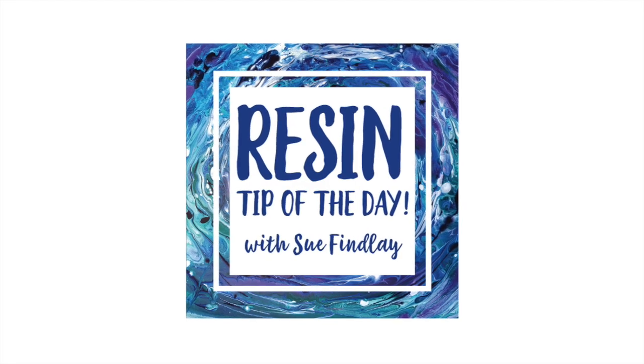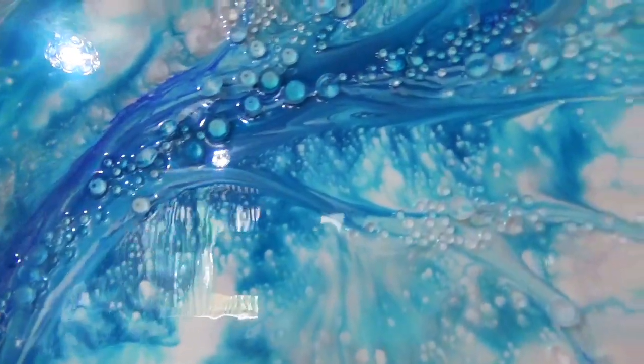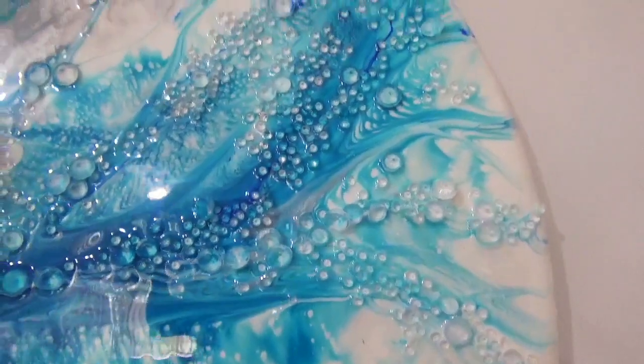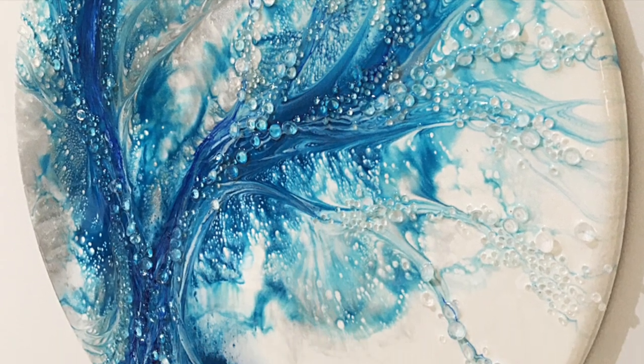Hello and welcome to Sue's Resin Tip of the Day. Today we're going to be looking at creating lines in your resin piece, waiting for it to cure for a certain length of time, and then how to create some extra lines and depth in your resin art.